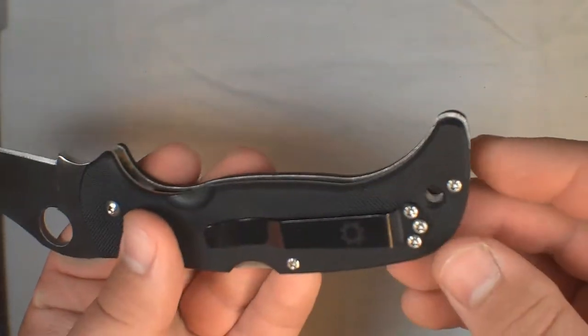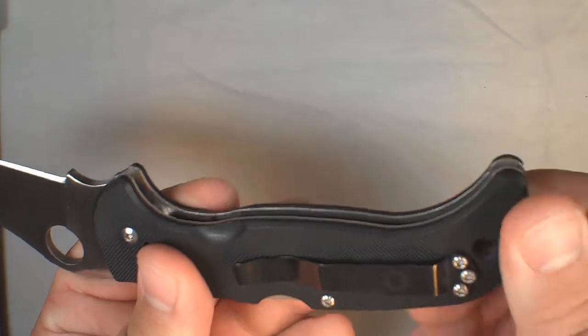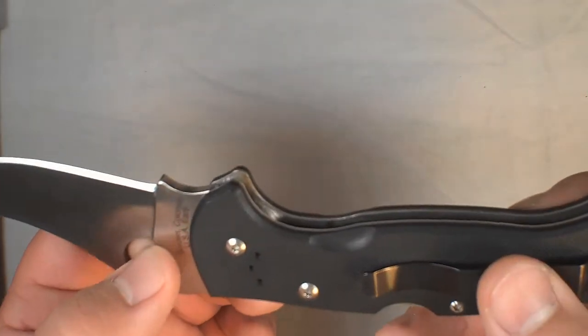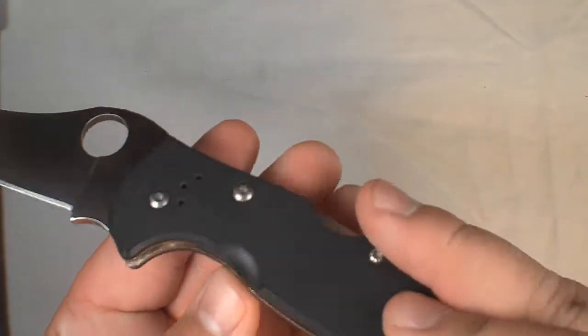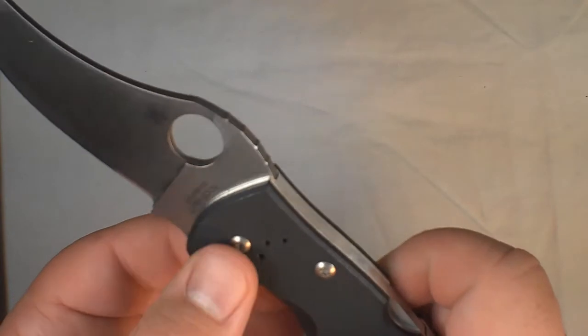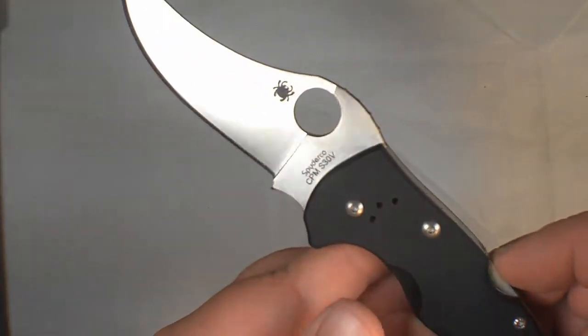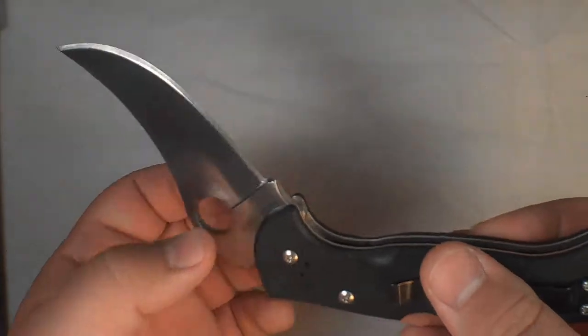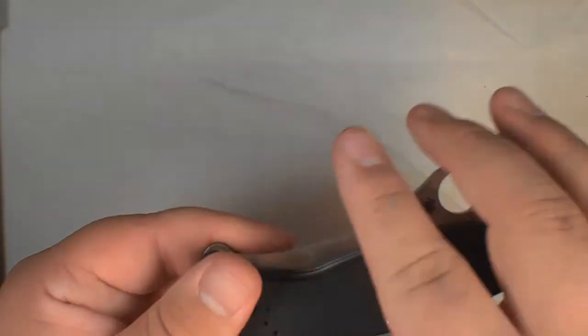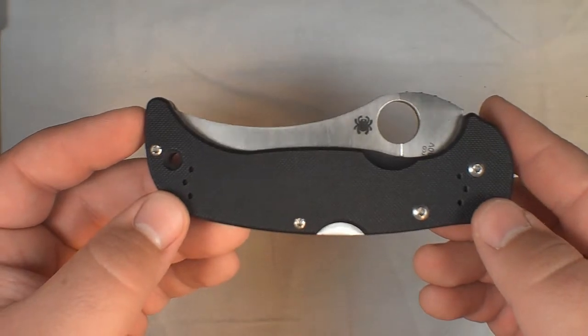Nice G10 handle. It's still not a low rider by any means, but I haven't really carried it in pocket — I just got it out of the mailbox. I think it's just more of a collector's piece; I don't know if I'm actually going to carry it.